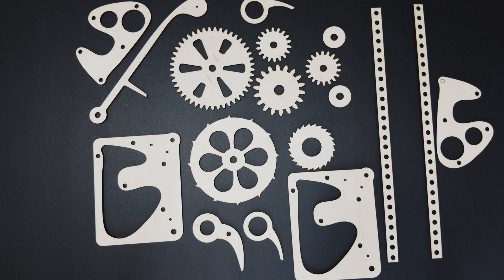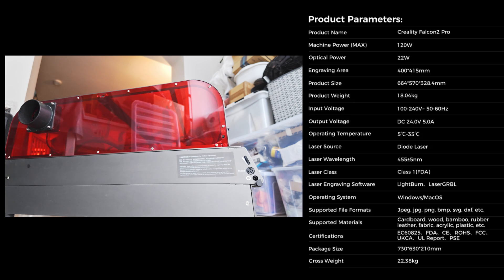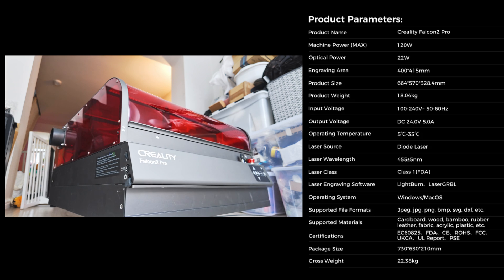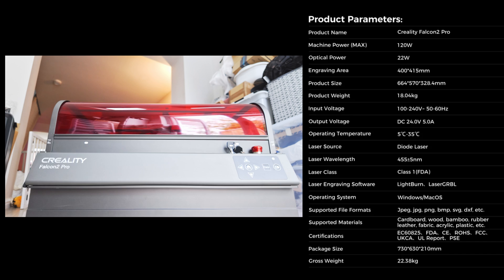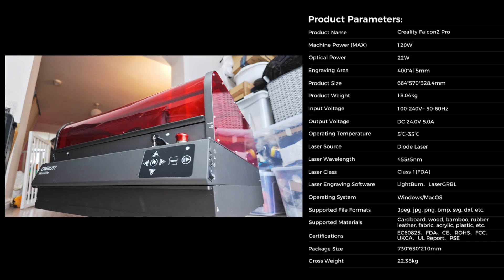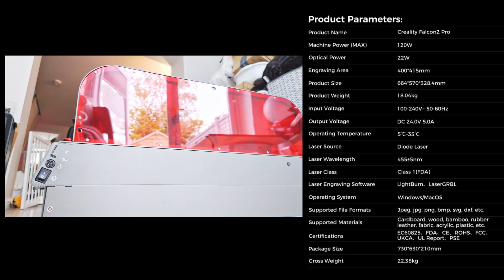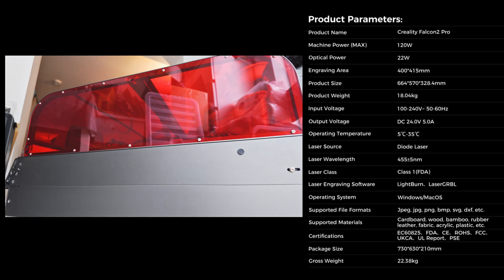I must admit I was a bit wary at first when I saw the amount of components to assemble and the sheer size of the thing. I also knew that I would have to learn some new software to control it, so I really wasn't very excited when getting everything up and running. For some reason it wasn't like my first time experience with a 3D printer, where that felt a bit more fun to set up and learn about.